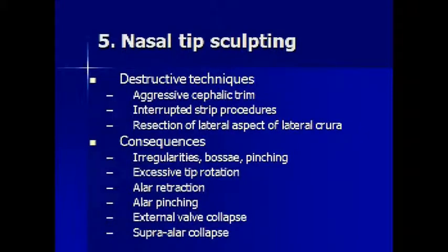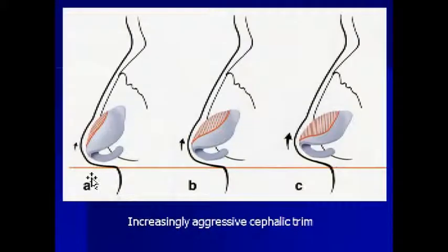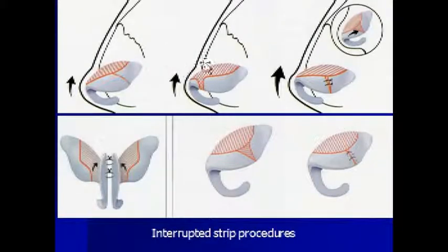Nasal tip sculpting is another aspect of tip surgery, and traditional techniques, again, would rely on destructive methods of creating that form — removal of a large amount of cartilage or even severing and dividing that strip of cartilage. Unfortunately, that scar contracture does not stop at something stable and creates these type of problems: basal irregularities, pinching, over rotation. This is the type of bad outcome that can happen with that type of surgery.